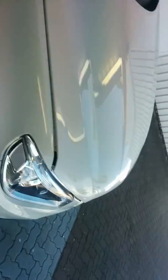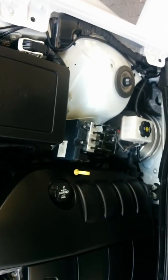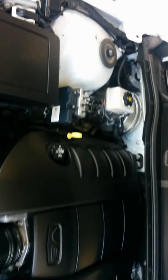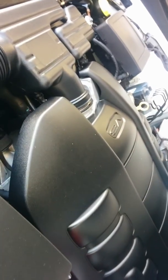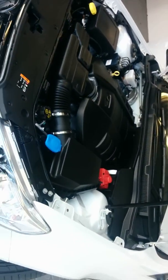Now I'll just pop the bonnet. As you can see there, it's a 6-litre with an immaculate engine bay. You've got traction control, ABS, sensors at the front, FE3 suspension, and an April 2015 build — so a lovely car.